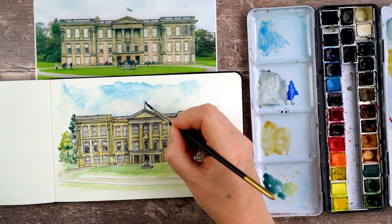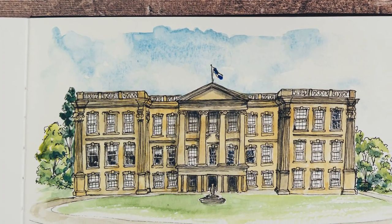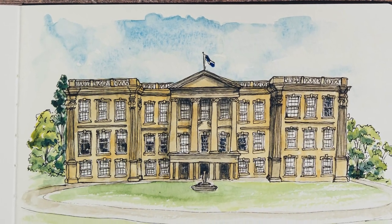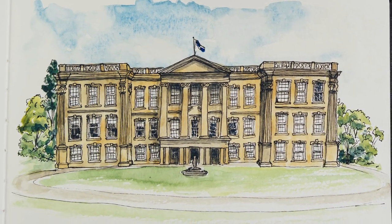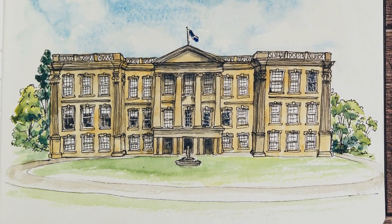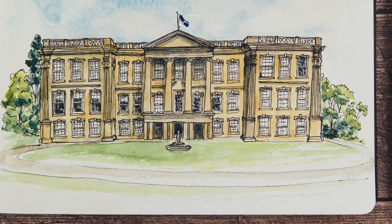And we're all done! Thanks very much for watching today — I really hope you enjoyed this. There will be a link to the reference image down below so if you want to paint along with me you can. If this is a style you like, you may be interested to know that I have one or two slots for house portraits available in time for Christmas — they've just gone up on my Etsy store and there'll be a link for that down below too. Thanks very much and I look forward to seeing you again next time, bye bye!